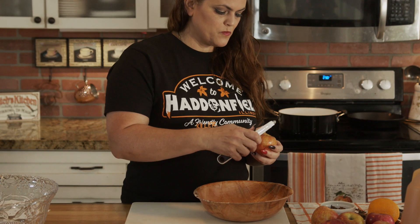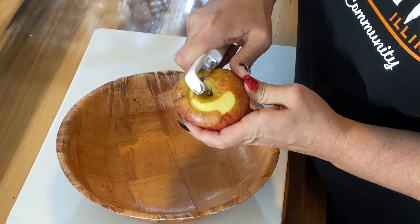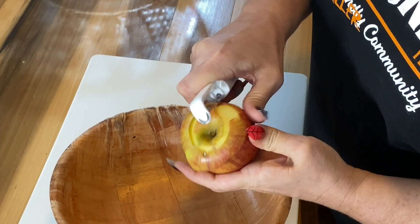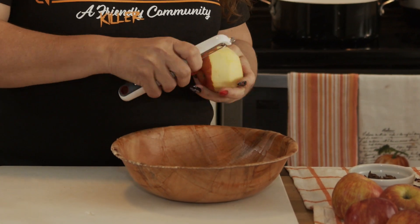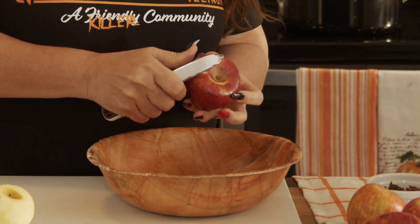Begin by preheating your oven to 250 degrees Fahrenheit. Next, peel four medium to large size apples. You can use small apples, but keep in mind they're going to dry and shrink in the oven, so I went with a regular to large size apple.